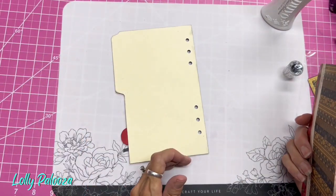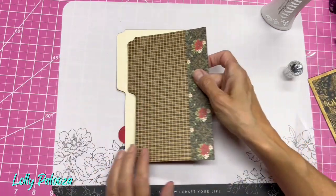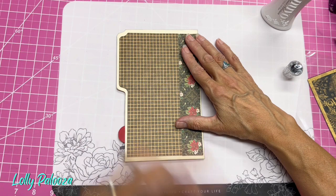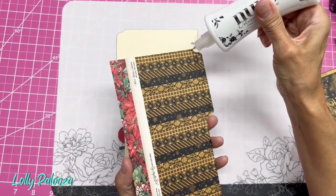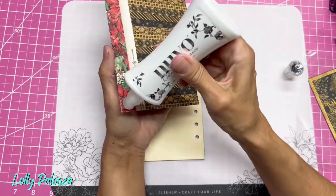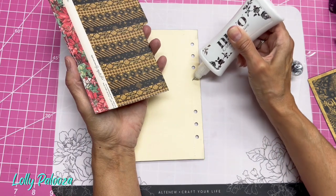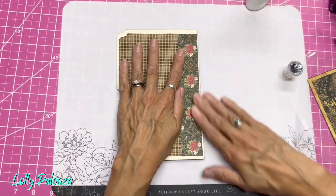As usual, this is eight inches, and then from here to here is four and three quarters — that does not include that right there. So if you put this here, I'm thinking of a side-loading pocket. Let's glue the sides here. And it's okay for me if I do this as well. There we go.